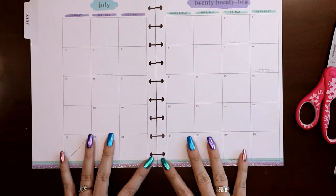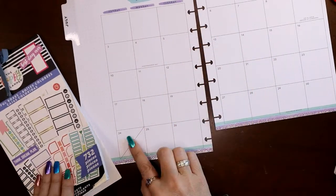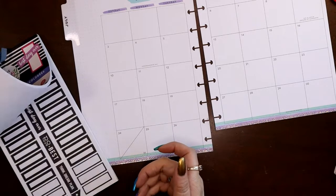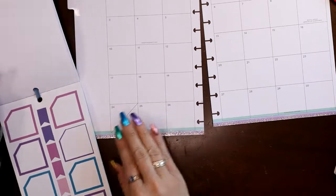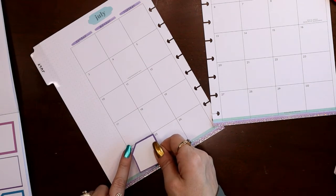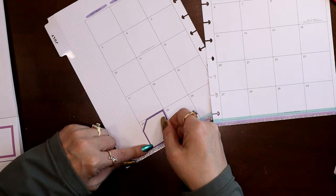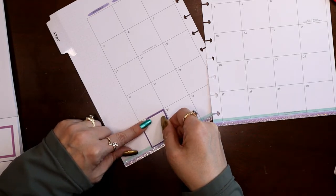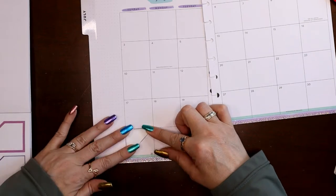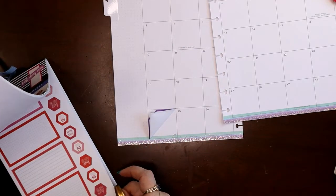Now let me show you this sticker hack for the bottom. This is going to give me a full box to write on — we're basically going to create a flipping journaling sticker. I want a purple one here; it's pretty darn close. It's got the corner notched out so the date still shows. I'm just going to come right into the corner, lay it where it's supposed to go on the diagonal, and then fold this back right along that dividing line.